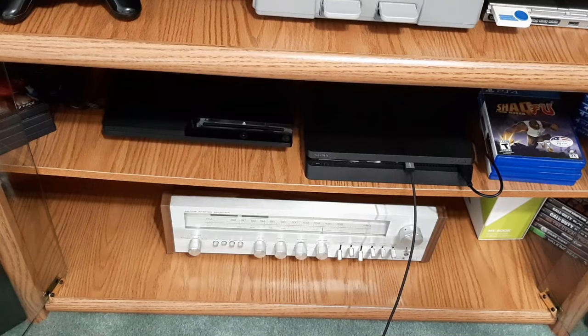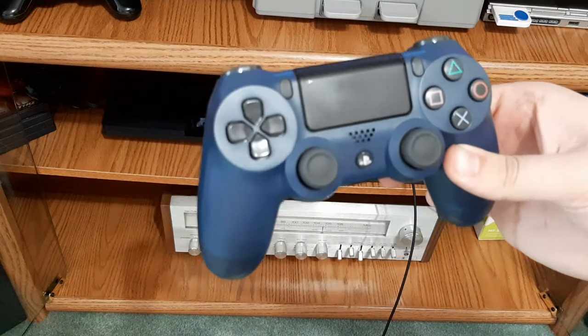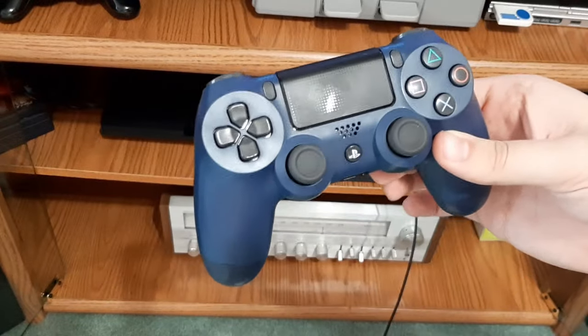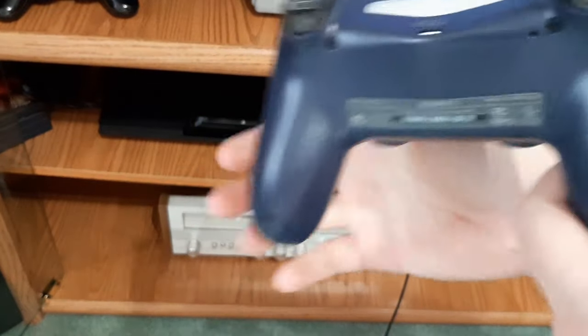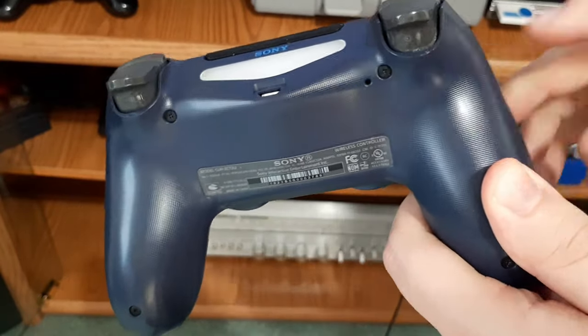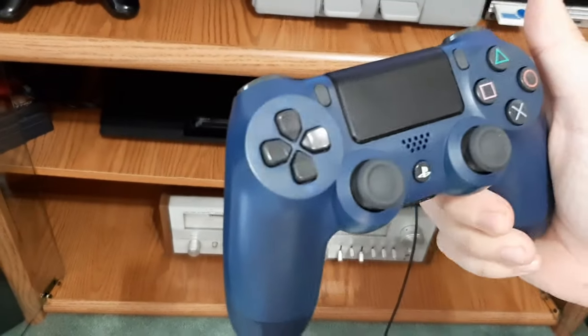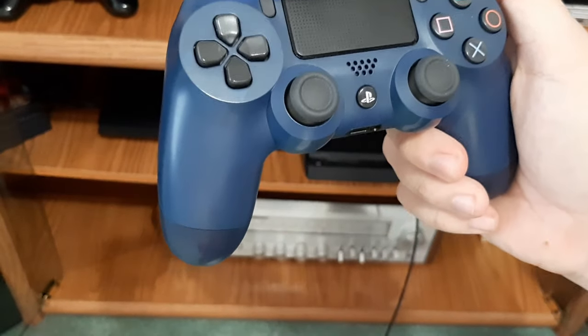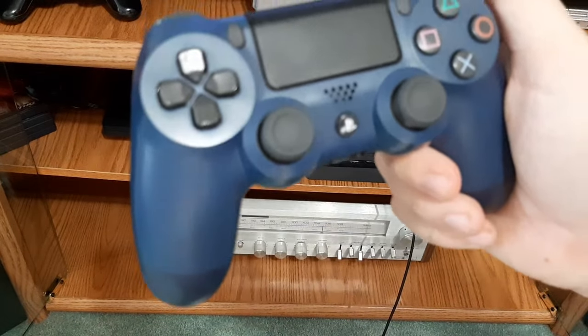Now, if that doesn't work and your controller still doesn't connect, you're going to have to reset your PS4 controller, or at least try to. On the back of your PS4 controller, right near the L2 trigger, there is a tiny hole. You're going to need to use either a pin, paper clip, or something else that is small, and push that button for a couple seconds, then release.